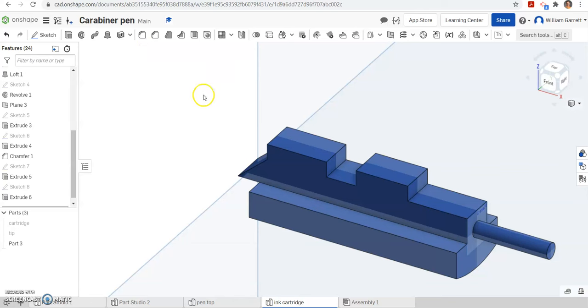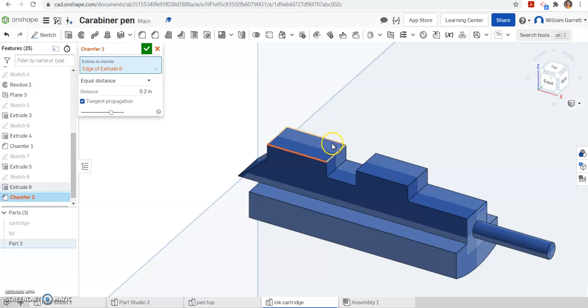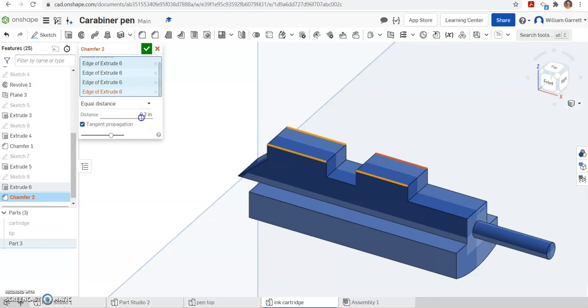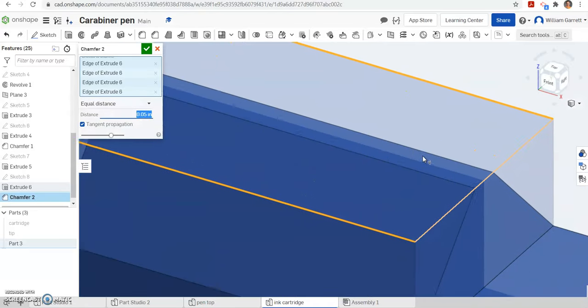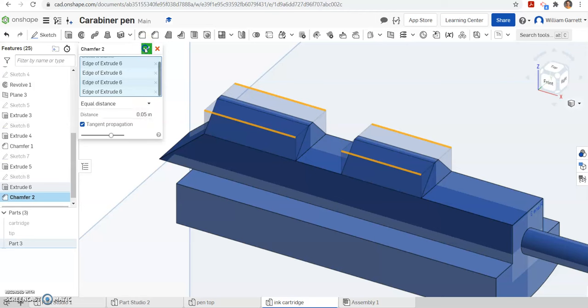Next we are going to chamfer the edges — just the outer edges of each of those boxes we just created. We are going to set the value as 0.05 for each, and you can see it comes to that kind of tippy point. That is what we are looking for on those.